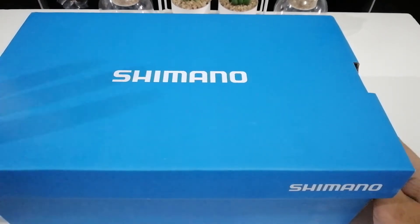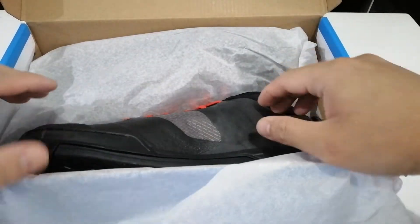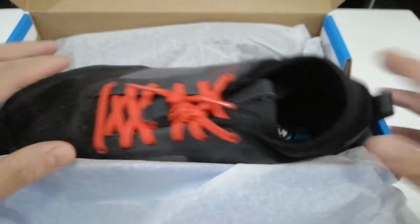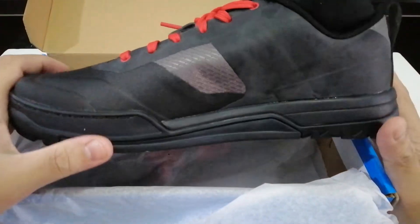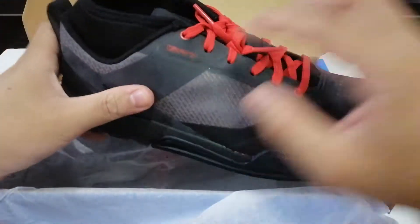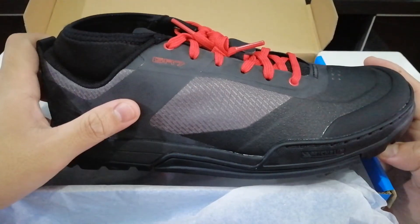Here's the box and the shoes. I went with the black shoe with red shoelaces. The shoe has a black colorway with red laces and some red accents. The reason I went with this shoe over the Five Ten Freerider Pros is because of the breathability.